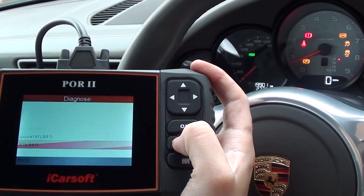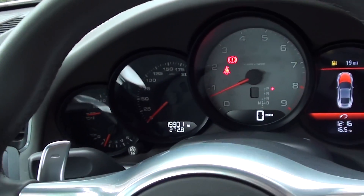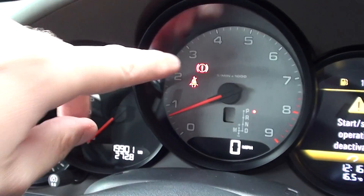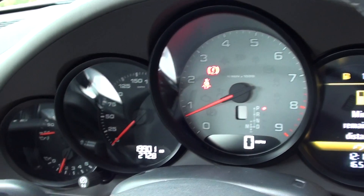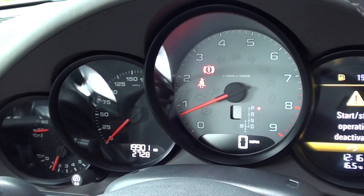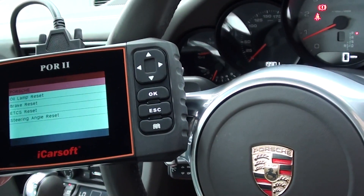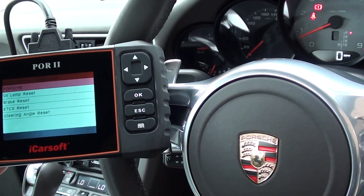There we go — we can see the warning lights have all disappeared. Obviously the parking brake light remains because we have the handbrake applied, and that's the seatbelt light because we haven't got the seatbelt clicked in. So yeah, it's an excellent kit — the iCarsoft POR2.